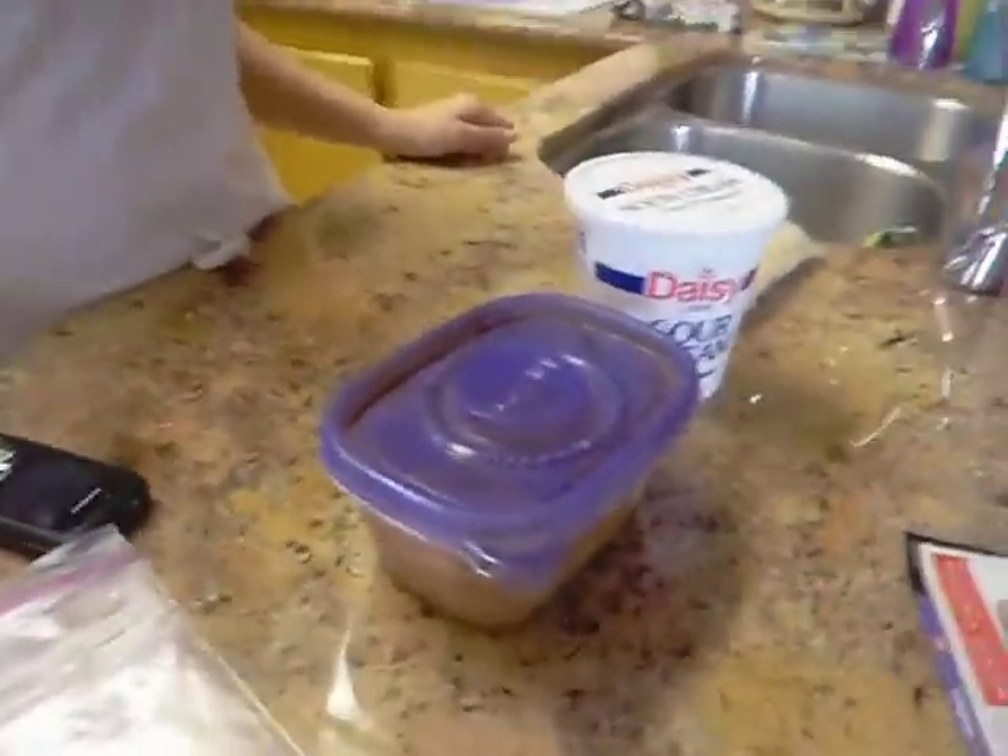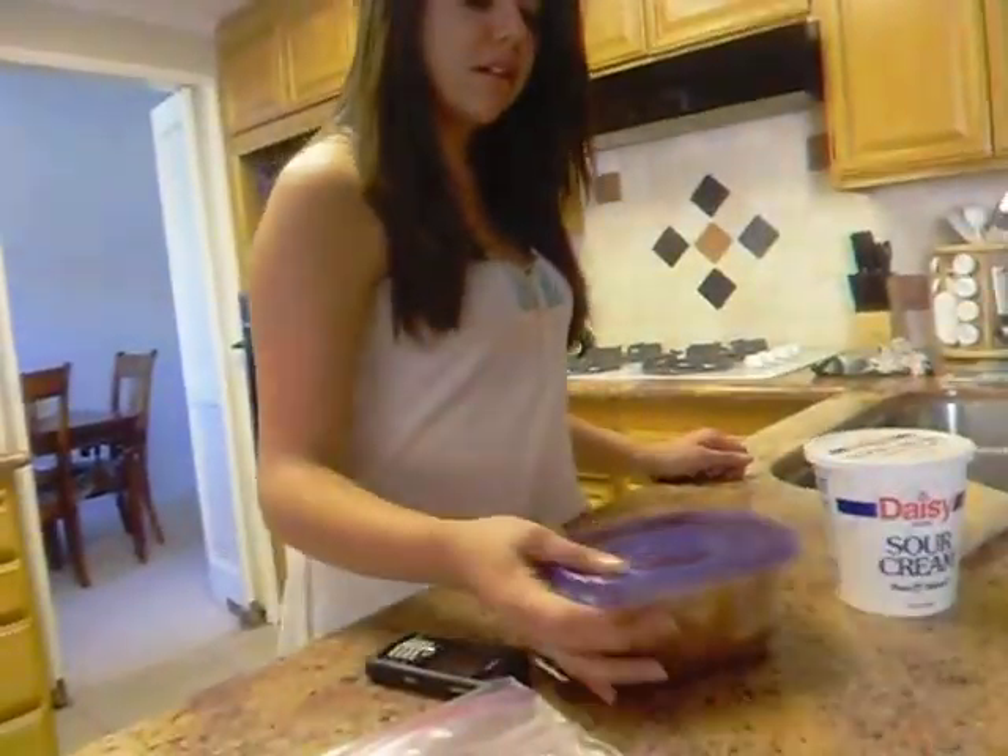All right, we're gonna make a bean burrito. Oh, are we starting? And Paar's gonna teach us. You take the burrito. It's not a burrito!